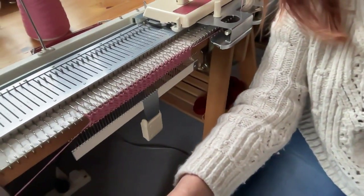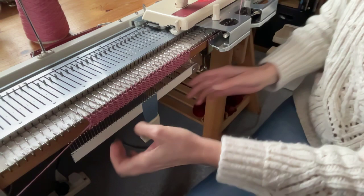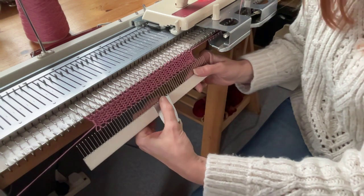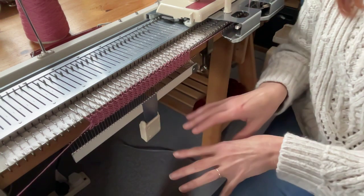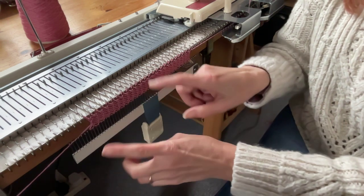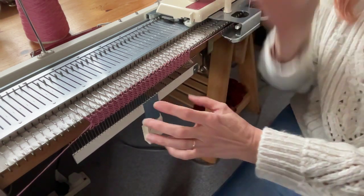I've threaded up and cast on 26 needles in the centre of the knitting machine, and I'm just about to start my intarsia. I've just cast on with this pink yarn. I'm not worrying too much about the stitch quality — I've left it quite a big stitch size so you can hopefully see the needles and the stitches. With intarsia, we have to have the yarns on the floor, and for each area of colour you have to have a separate ball of yarn to feed that area of colour.